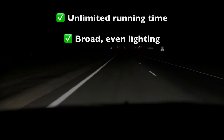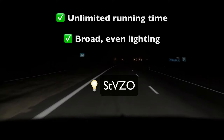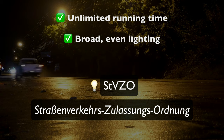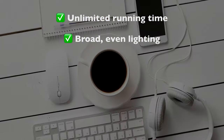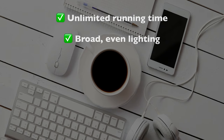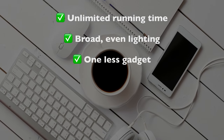Note that not all dynamo lights are designed this way, but anything with StVZO approval will be. That stands for a phrase I'm not even going to attempt, which is a German standard that basically details the optics I just described. Finally, I don't know about you, but I enjoy the whole analog nature of cycling, so the fewer buttons and batteries and USB cables to think about, the better. That's a pretty trivial and subjective benefit, but perhaps it's worth thinking about.